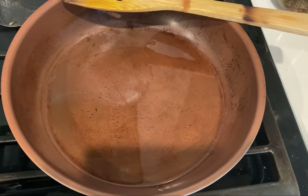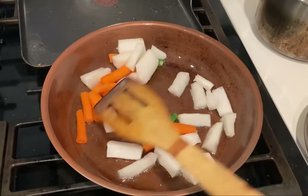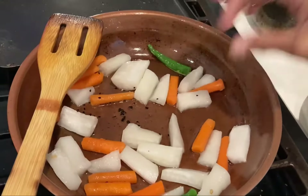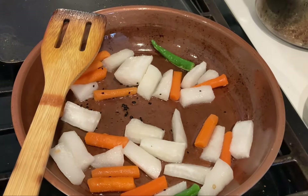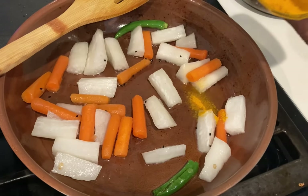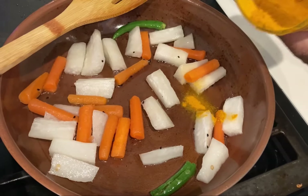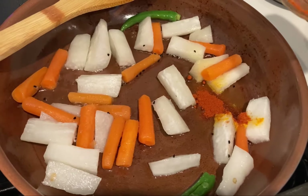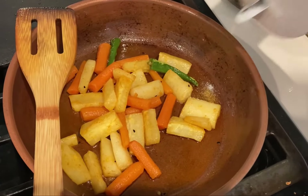Heat some oil in a pan. We added carrots, some green chilies, some daikon, and kolonji seeds. Add some turmeric, some Kashmiri red chili powder, and salt to taste.